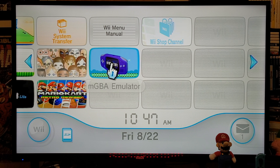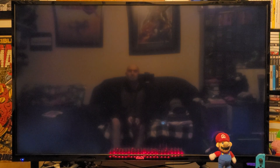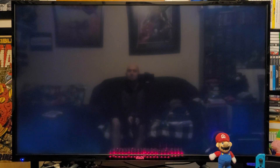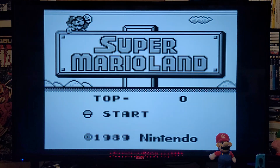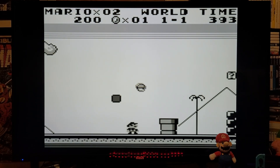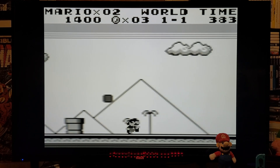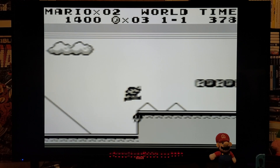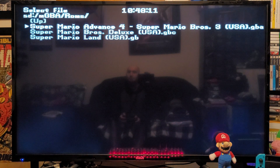Now we are going to load up the emulator. This is going to be a really simple emulator to use. Here are all the games — just scroll up and down with your D-pad. To select the game you just press 2. We are going to do Super Mario Land, and there you go — it starts right away. This is going to be the best emulator for Game Boy games on the Nintendo Wii. Now press the home button, exit game, and we are going to load up one more — Super Mario Advance 4.